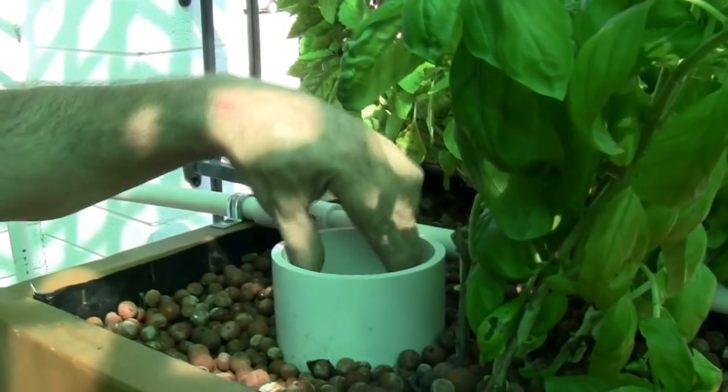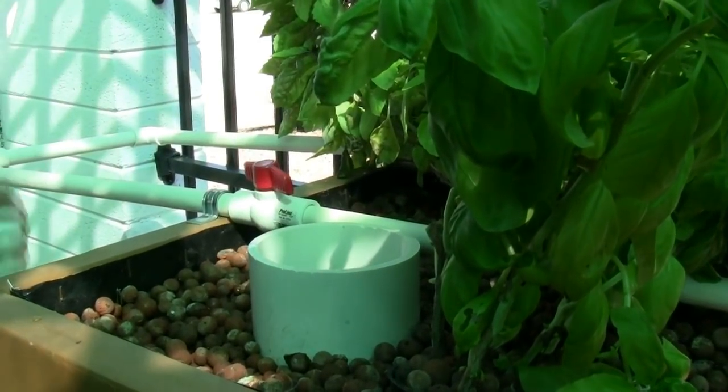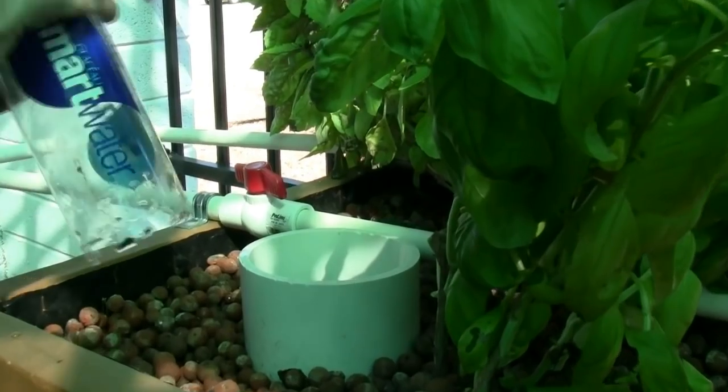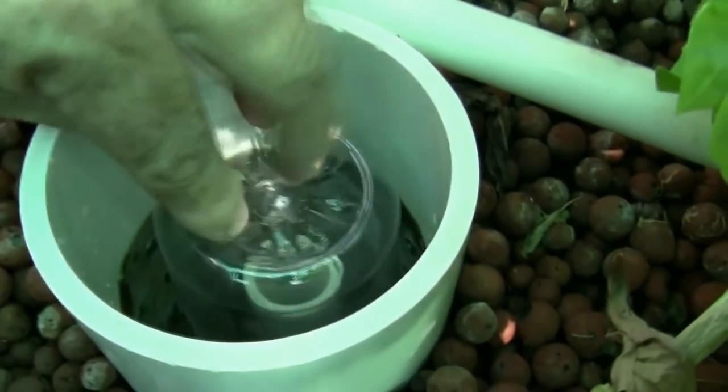Once the bed is filled with water, we'll want it to drain. This is where the bell siphon does its work. Here the PVC siphon is replaced with a clear plastic water bottle so you can see the action inside the bell siphon.